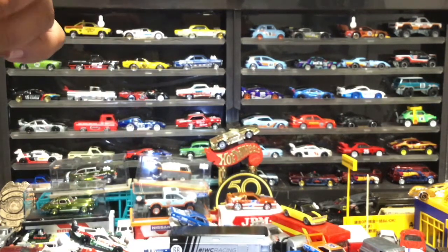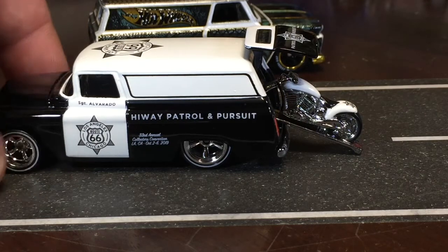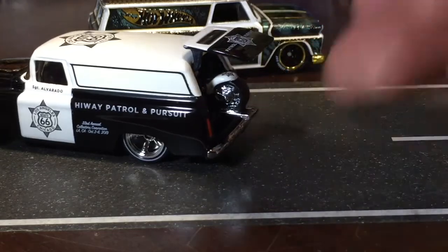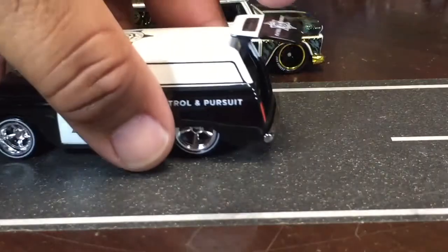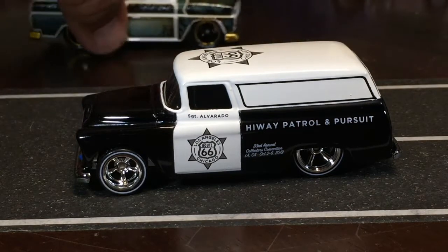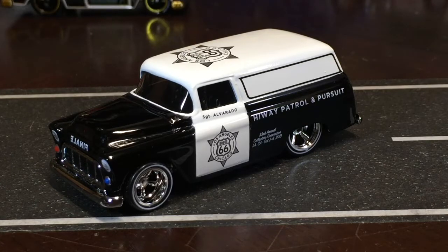I'm going to put the bike back in — it's supposed to drive up to get in. I finally got a painted one and I didn't have to spend too much money. This was a convention subscription piece. I got the bike back in and I'm pushing it in there — there you go. '55 Chevy panel with bike, our finale car from the 33rd Annual Hot Wheels Collectors Convention in LA.